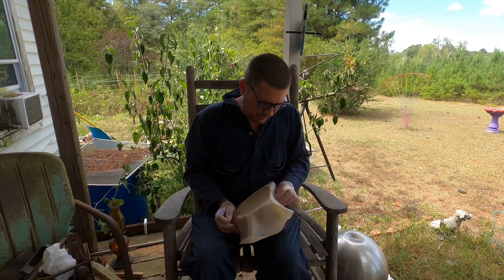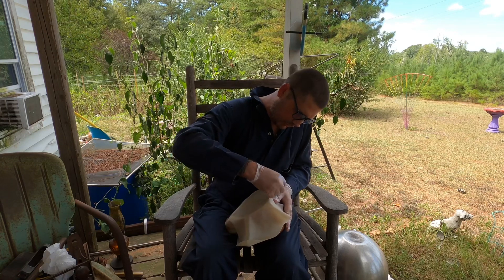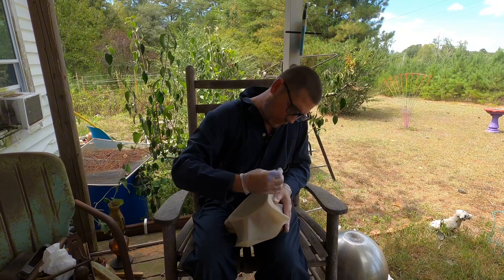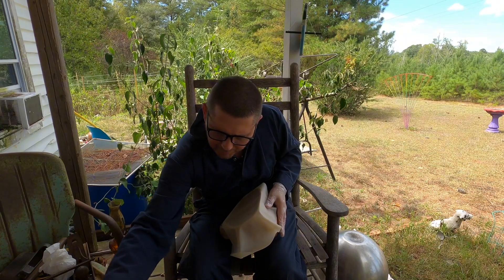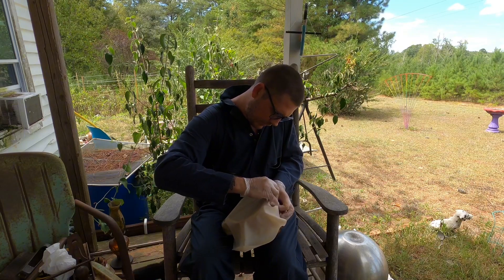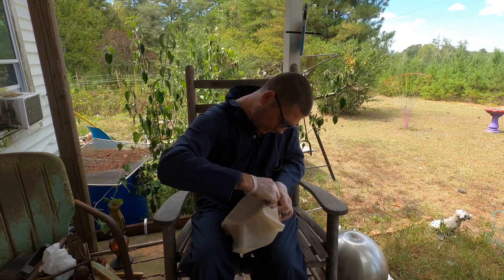I've seen people do this and they say just stretch it fairly tight, don't go crazy on it because it's going to shrink. I've seen some where it wound up busting. Some of these tacks are bent. I'm going to go ahead and pull it fairly tight, just get that wrinkle going across there a little bit.